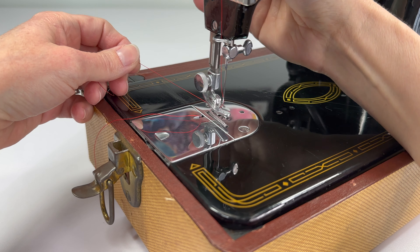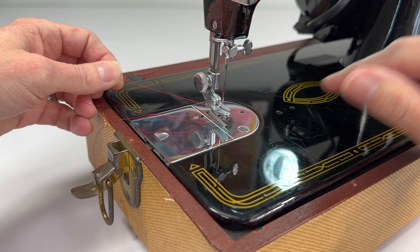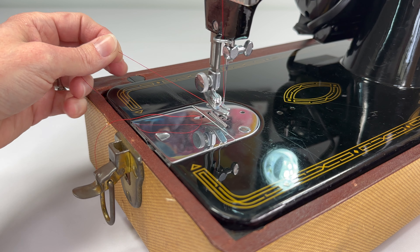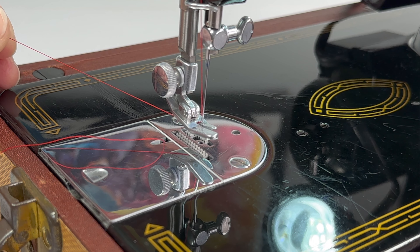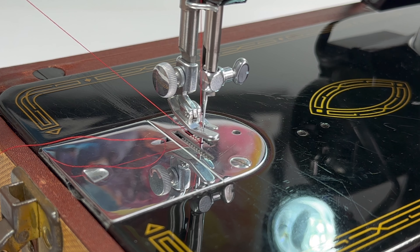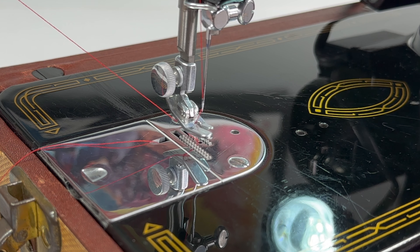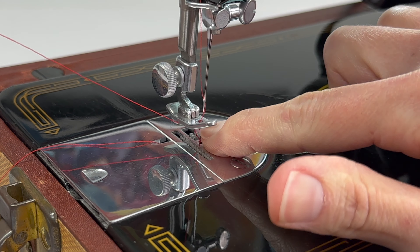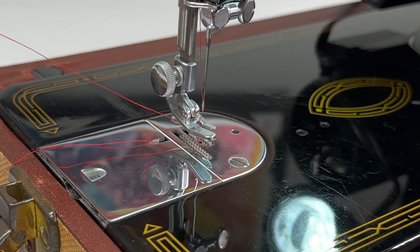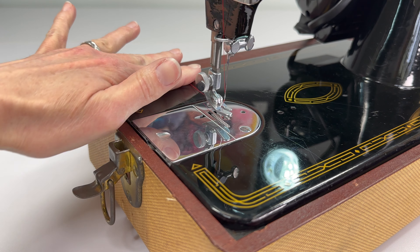I'm going to have the foot up and keep tension on the thread so you can see the bobbin thread come up. I'm keeping some tension here and I'm turning the hand wheel towards me. My needle comes down. I'm just pulling this thread, keeping the tension. And you can see it's grabbed my bobbin thread. I can just pull the bobbin thread out.